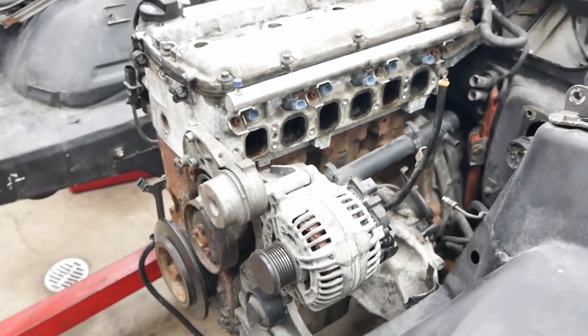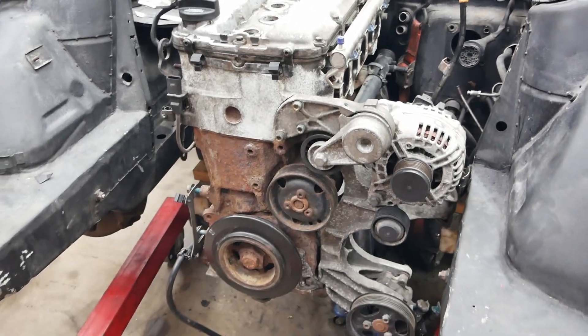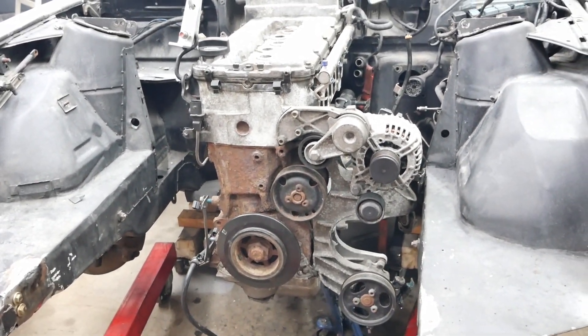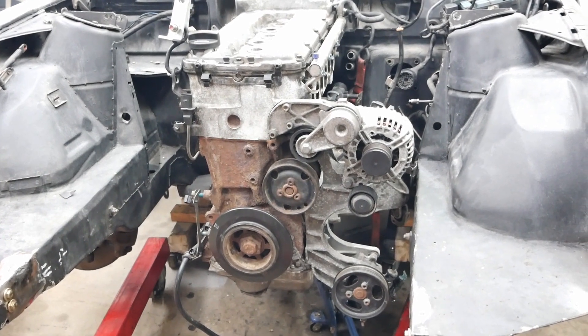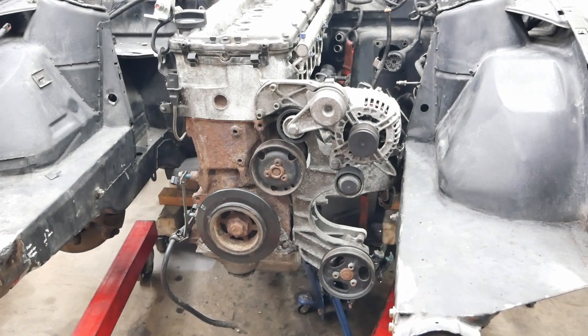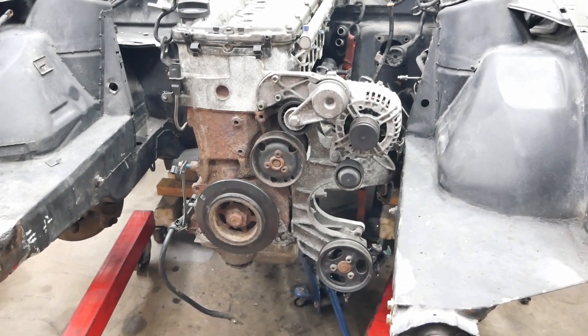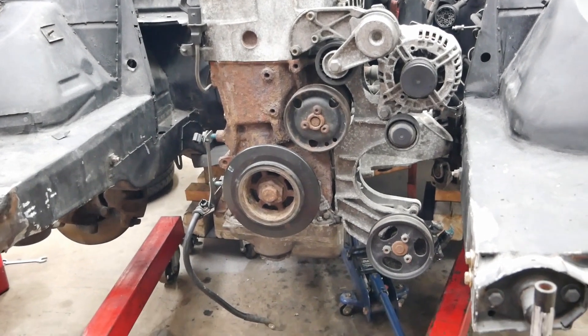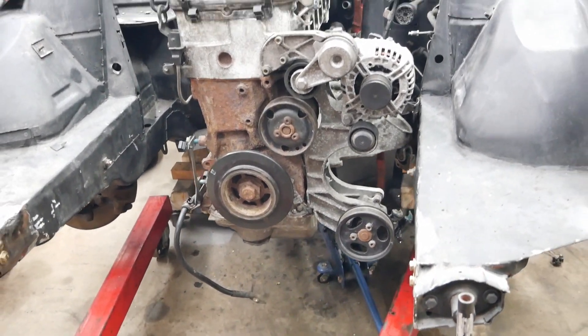So there it is — that's going to be its final spot. I'm probably going to give it a little bit of an angle towards the driver's side, like it would be stock in a Volkswagen — probably about 10 degrees — to give me some more clearance on the bottom for the pickup.